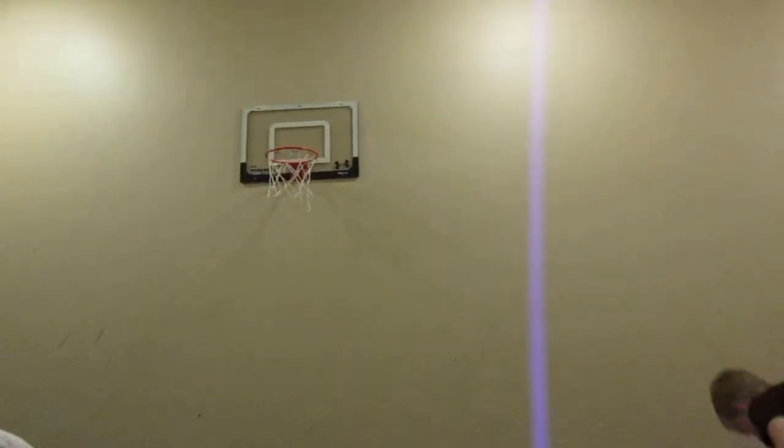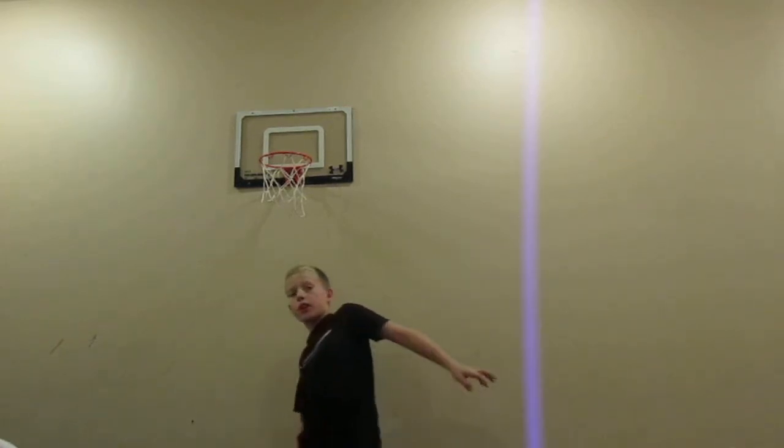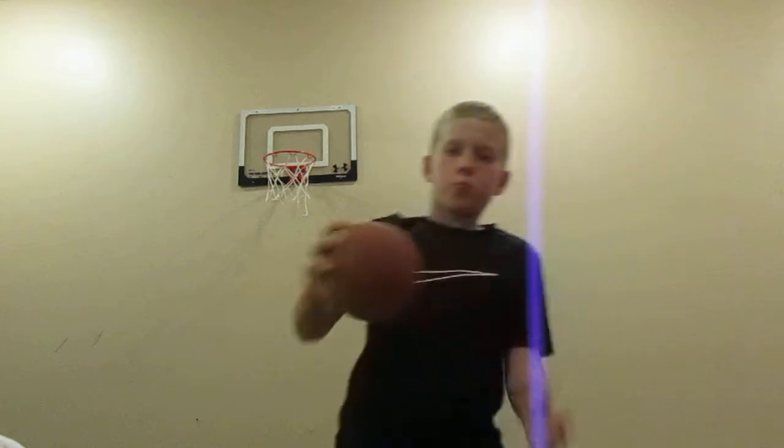This is going to be the last dunk. So what you want to do is bounce it, grab it, and go — just grab it down here and go — boom, and slam it.